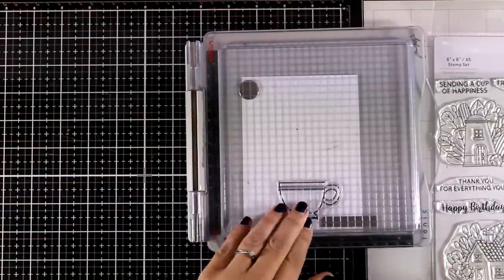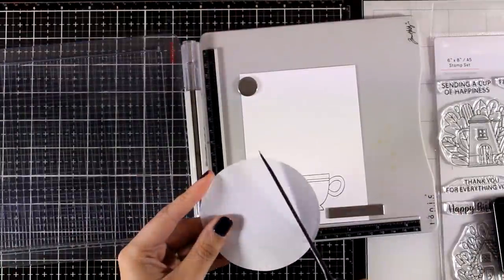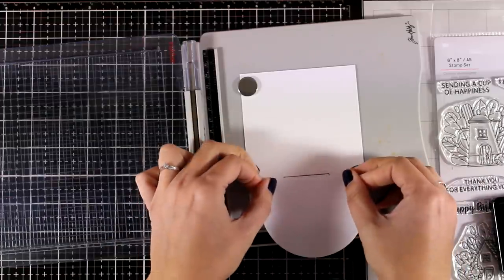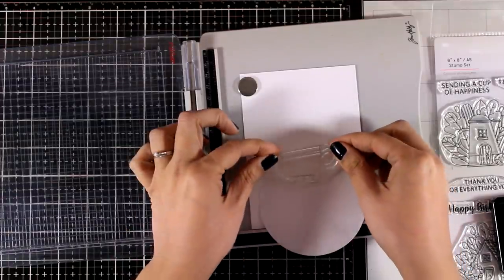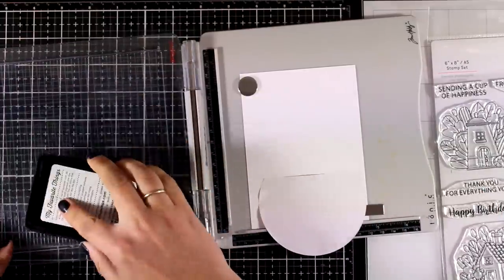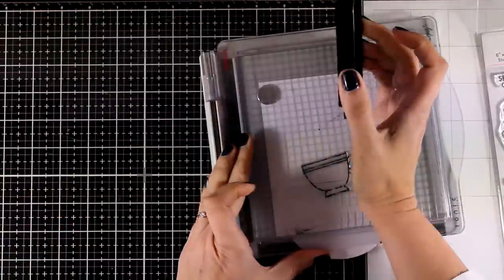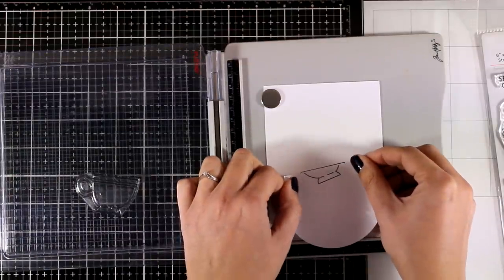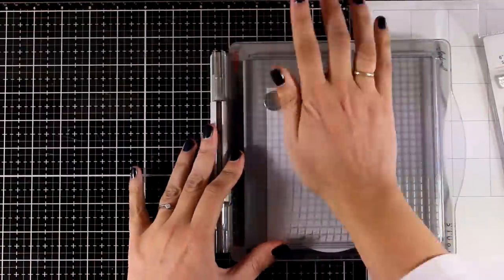Now let's have some fun with all those stamps. I will be doing some masking to create a stack of cups. I have a piece of masking tape here - just a leftover from a previous card. I'm placing the mask just below the black line of the stamped image so I know exactly where to put the next cup. I'll ink it up and stamp it on top, so when I remove the mask the cup will be inside the first one. I'll continue doing the same process until I have four cups one inside the other.